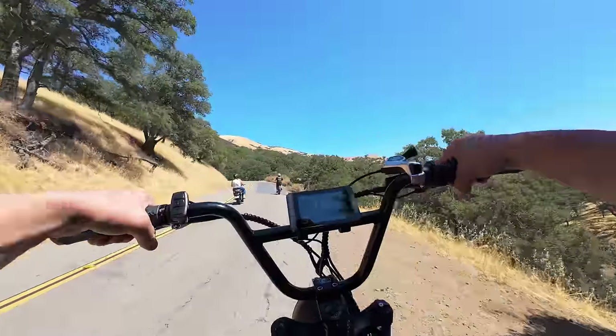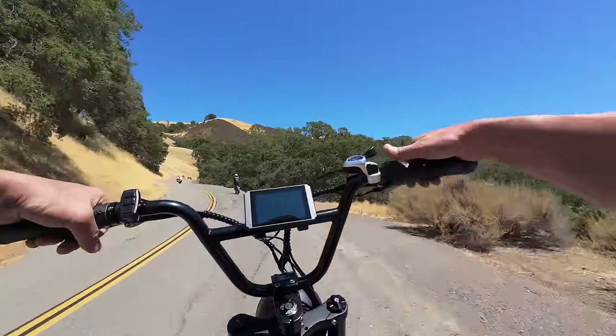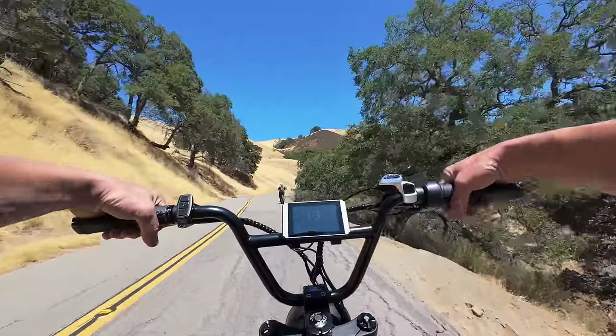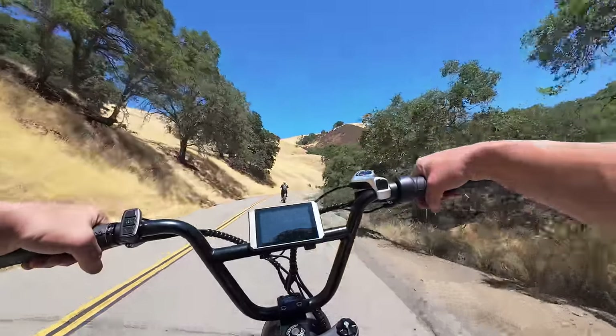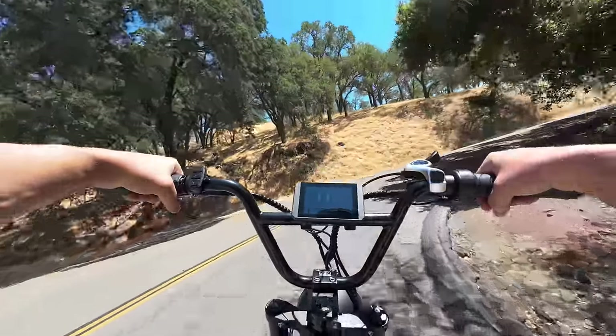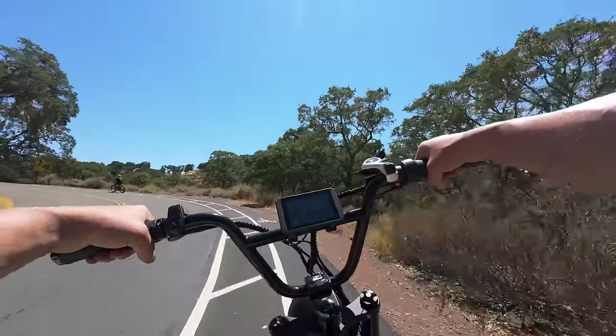It is getting hot out here — it says 98 degrees. As long as you stay moving you get a little bit of air moving around and it doesn't feel too bad, but it's hot. I'm gonna stay in pedal assist 3 and just chug along. I'm getting some exercise doing this — it'd be easier if I put it in 4 but that's not my goal today.